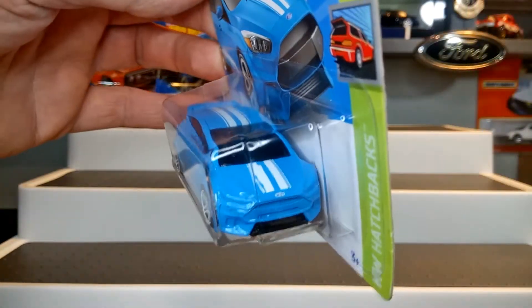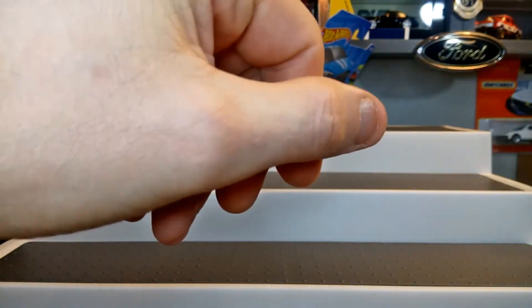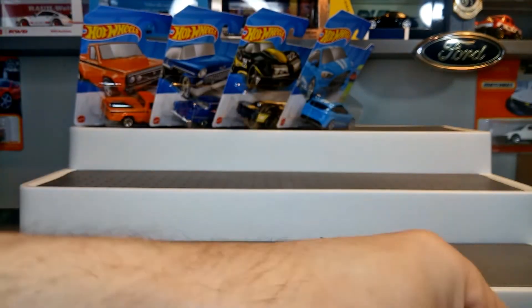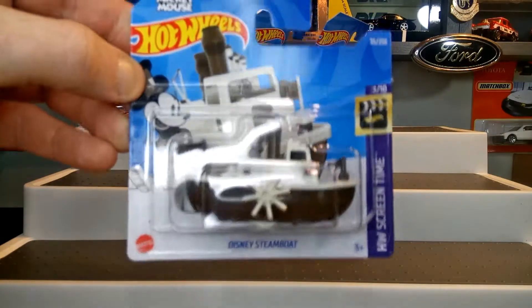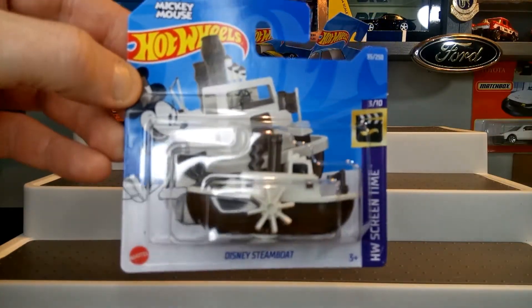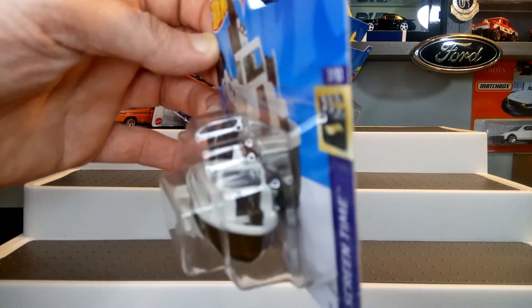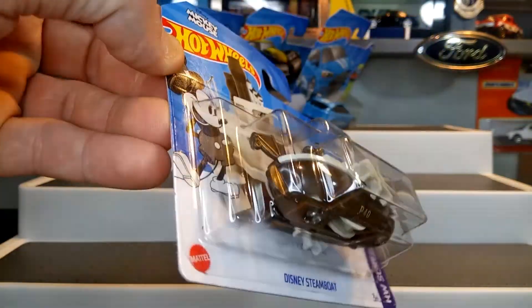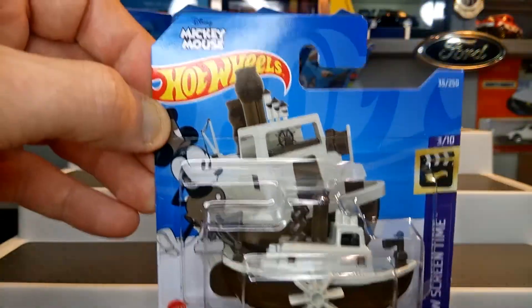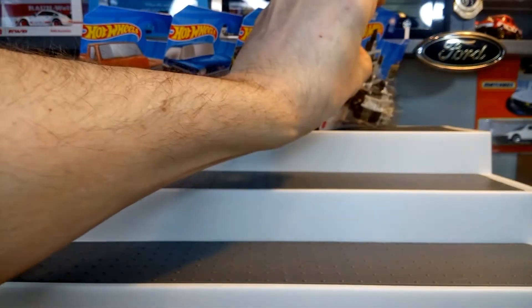So that's that one. Then a bit of fun — this one is the Disney Steamboat Willie, good old Mickey Mouse and Minnie Mouse. I think we've all seen this one. Again, just a bit of fun to put into the collection.